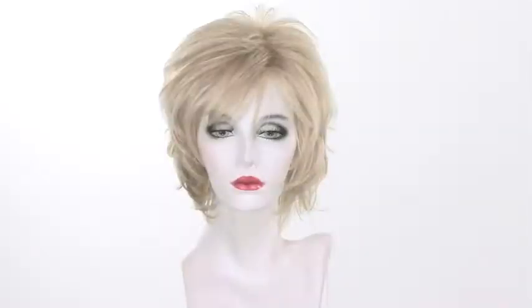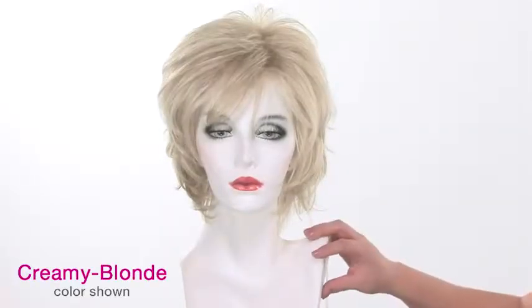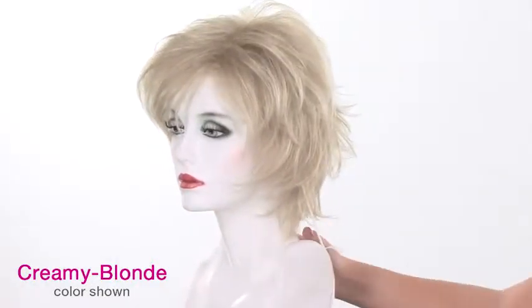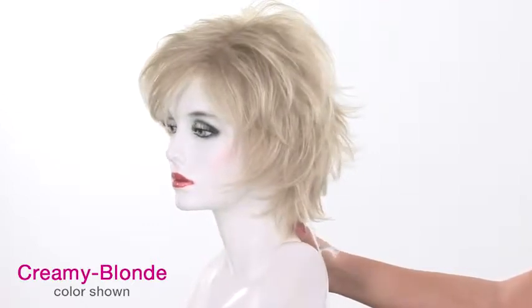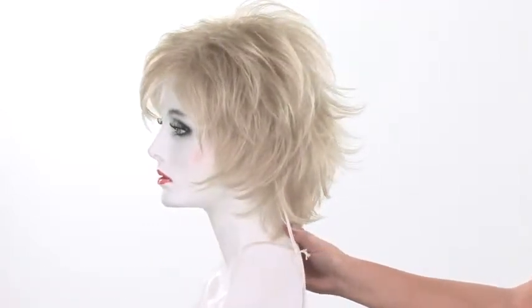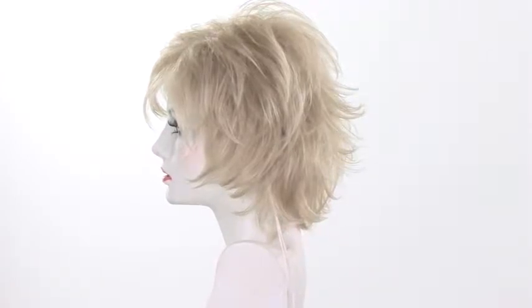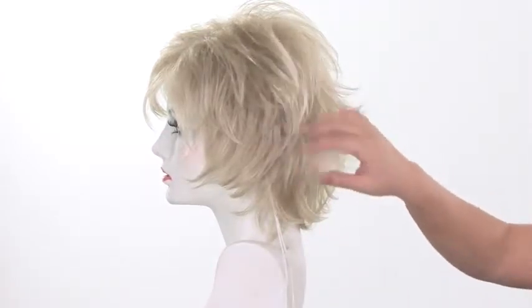The color shown here is called Creamy Blonde. It's a really light blonde, and usually it's the lightest blonde available in most styles. It has a deeper blonde base, almost like a medium blonde, and then it has platinum highlights all over. It's very blended and more of a cool tone.